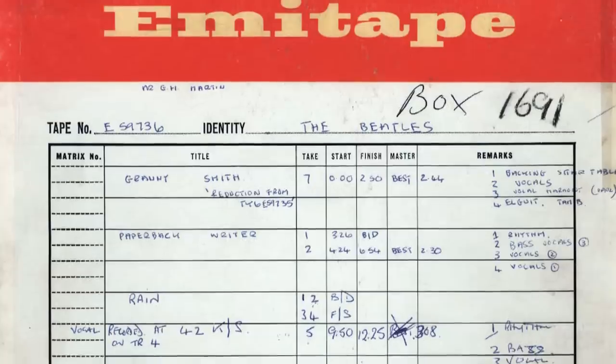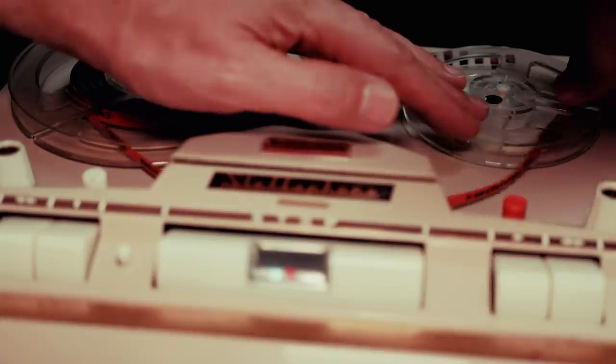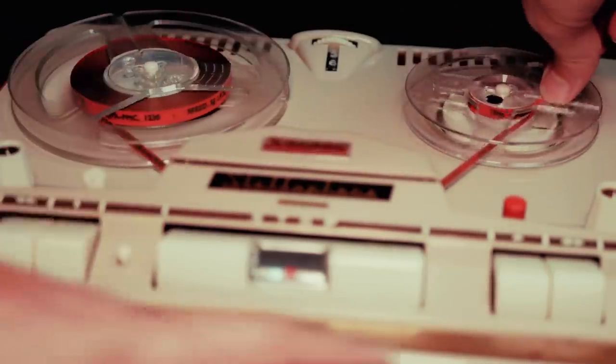Moving on with the recording of the track: Rhythm Take 5 was marked as best, and it was that take to which John's lead vocals were added onto tracks 3 and 4, with the machine running at a slower 42 kilocycles instead of the usual 50. At the end of that day, John asked engineer Phil McDonald to make him a tape containing a rough mix of the track to take home. The mix was put onto a 4-inch spool — just like this one — with the end of the tape sticking out, otherwise known as tails out. Not knowing this was the end of the tape, John threaded it on his machine as if it were heads out, and of course it proceeded to play the track backwards.